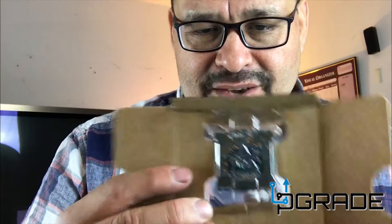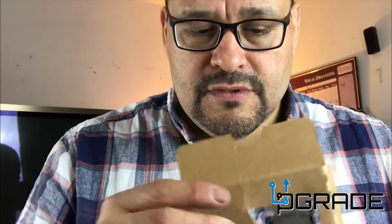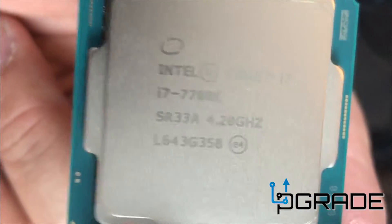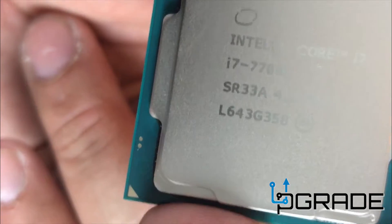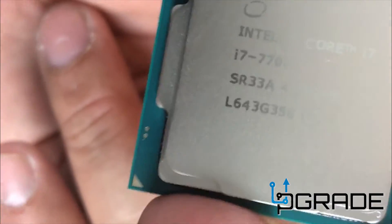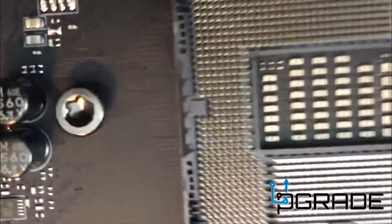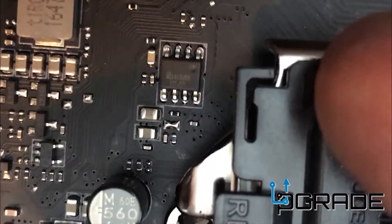Now you have this tiny little CPU. Back then they used to put in thermal paste, but now nothing's included — you've got to get your own. The CPU has a little arrow in the corner that indicates which corner it belongs to. If you go to your motherboard, you'll notice there's a corresponding marker, so you match it up from there.